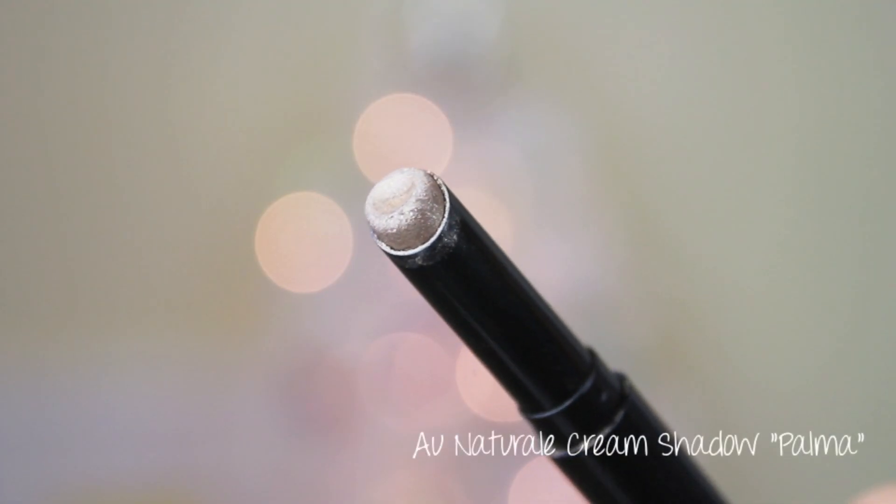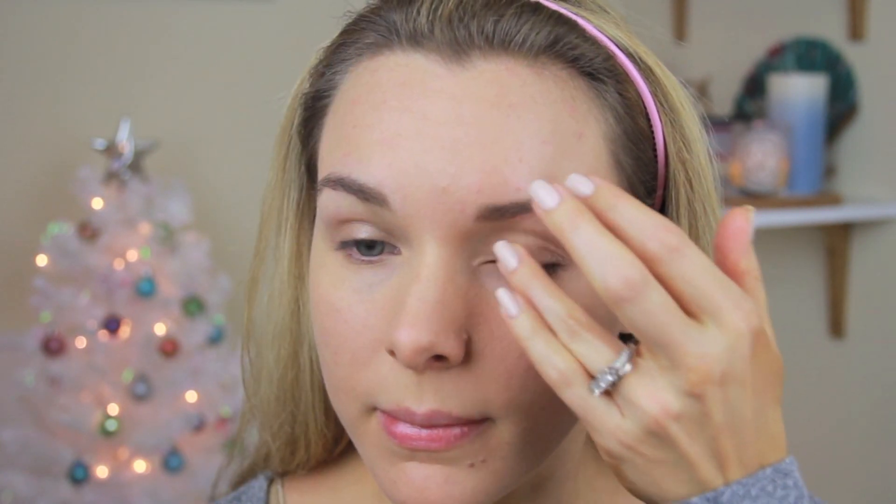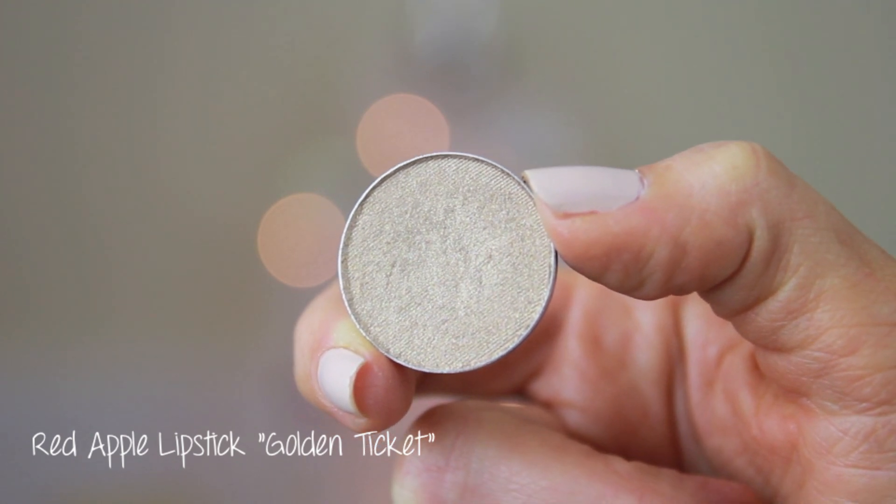Starting first with makeup, I applied a shimmery beige cream shadow all over my lid as a base for my eyeshadow. If you want to see how I did my foundation and concealer, I basically did exactly what I did in my morning routine video, so I will have that linked down below. Then to brighten that up a little bit, I applied a shimmery gold shadow on top of the cream shadow — all over my lid and then a little into my crease.